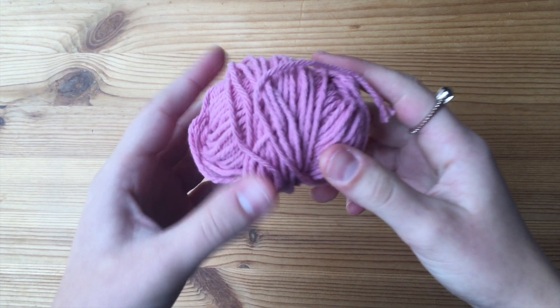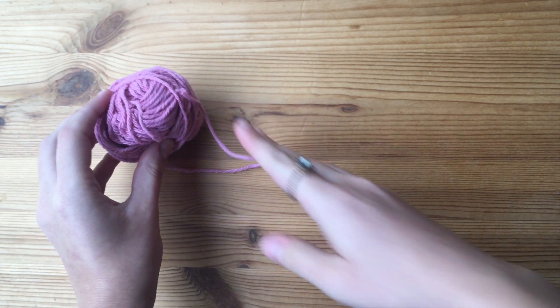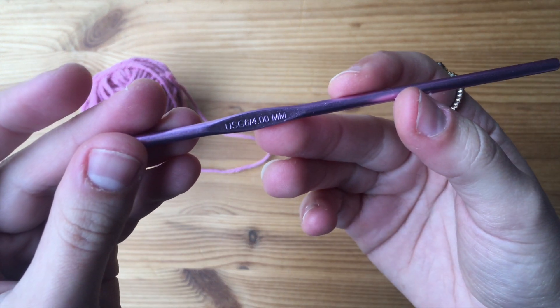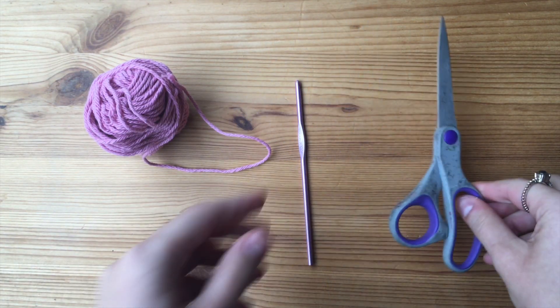For today's project, we are going to need a weight 4 cotton yarn, a 4mm crochet hook, and of course a pair of scissors.